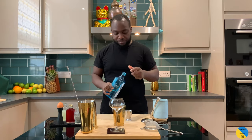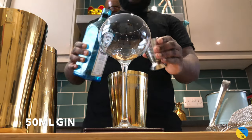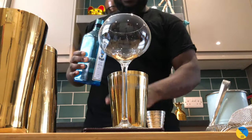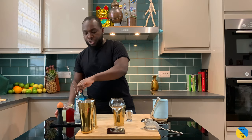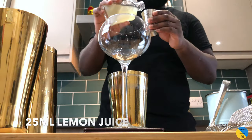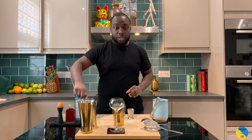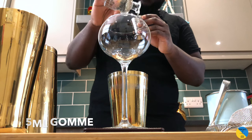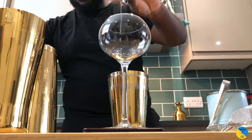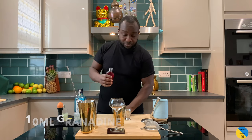So we're going to need gin — 50ml of Bombay Gin. We're going to need lemon juice, 25ml. We're going to need gum syrup, 5ml. And we're also going to need Grenadine, 10ml.